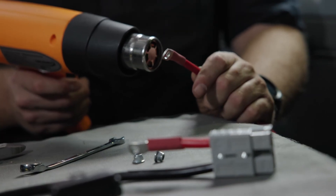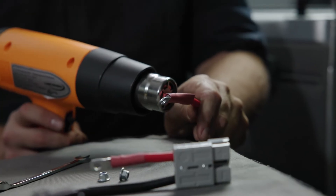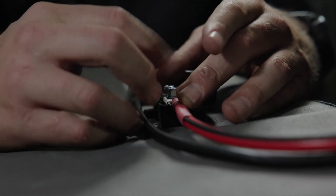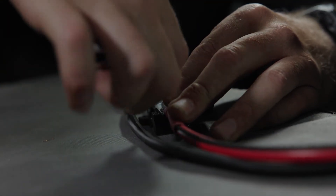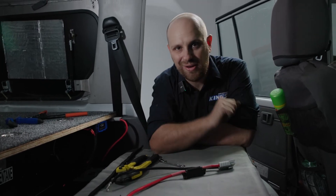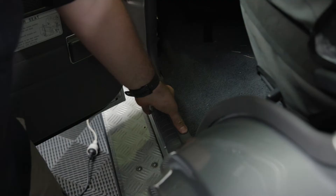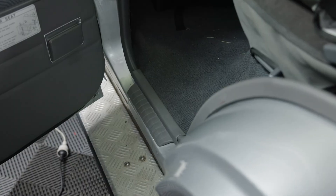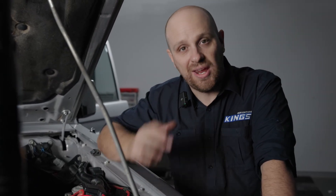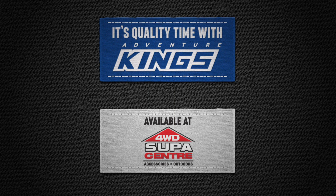There we go — the perfect little connection from the DC charger to the battery. One final step and we are done: fuse back in. And that's it. That's the Adventure Kings 25-amp wiring kit installed into the back of a four-wheel-drive wagon. Easy.